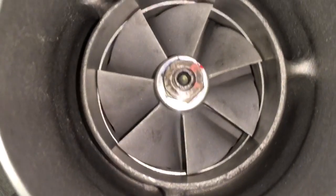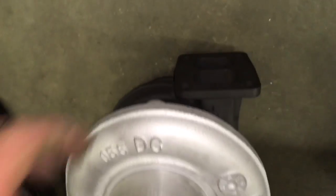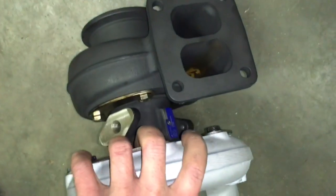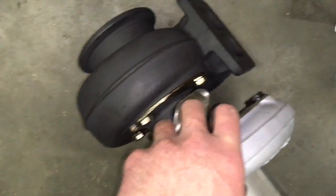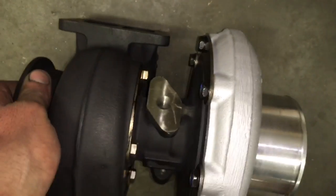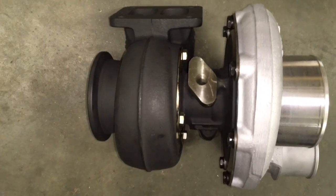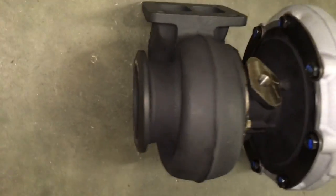This is kind of a problem with a lot of these kinds of turbos and it seems like not many companies out there do anything about it, but I prefer to not have any leaks on the truck because it really can ruin your fuel mileage. If you have any questions about this or want us to do this rebuild, you can always contact us at turbolabamerica@gmail.com. The link for the rebuild kit is in the description box. Good luck with your rebuild!